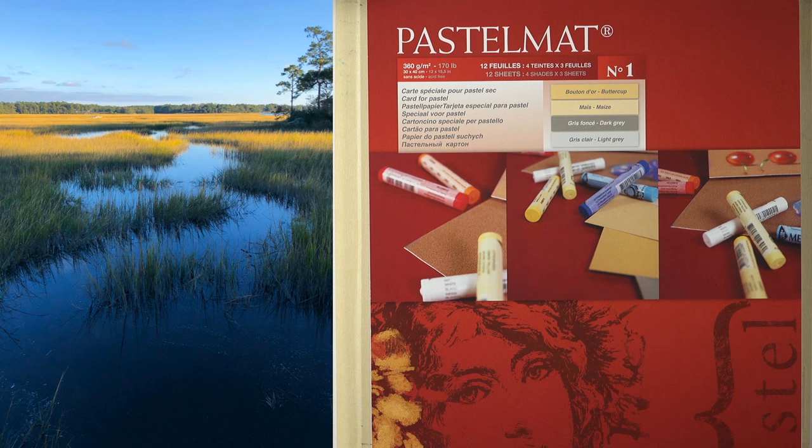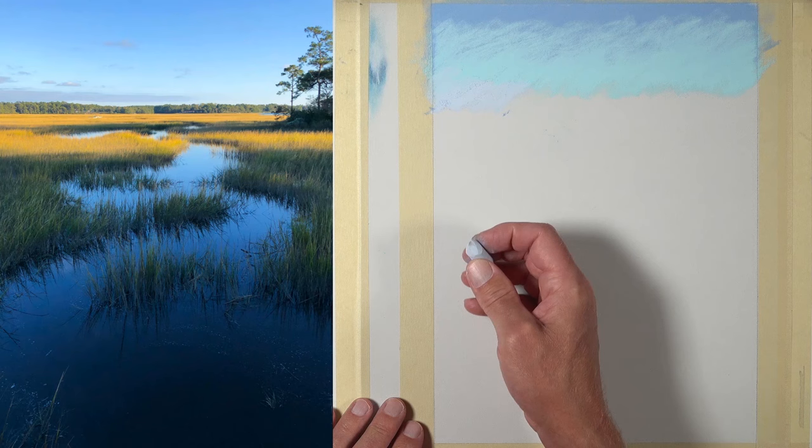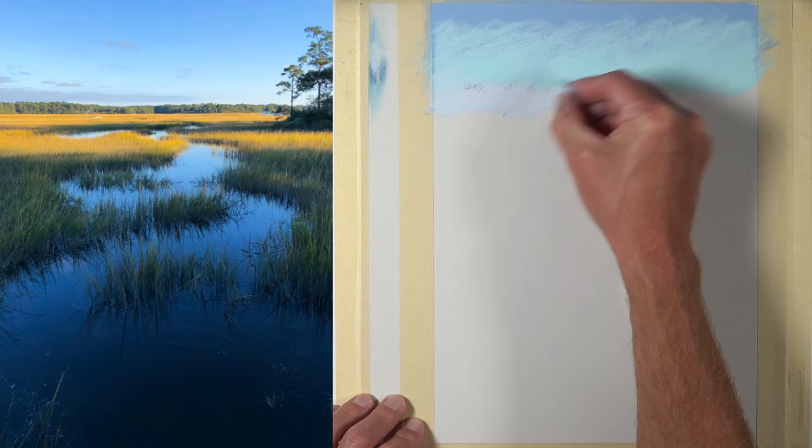For this drawing we'll work on pastel matte paper, which is a wonderful surface for pastel applications. It has a heavy tooth which encourages layering. For the majority of the marks we'll use Rembrandt pastels, but later in the process I also use Carbothelo pastel pencils as well. We'll start at the top of the picture plane and work our way downward.